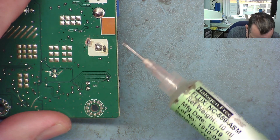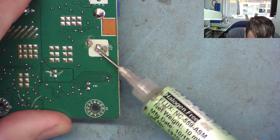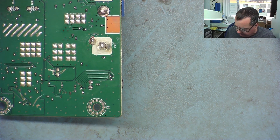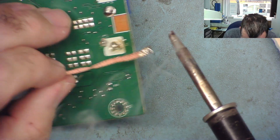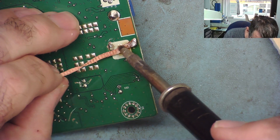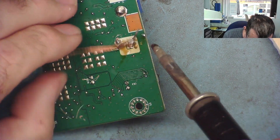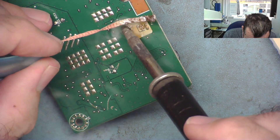I'm going to try with a bit of flux and solder braid to see if I can get this off. Otherwise I might use the vacuum desoldering tool — let's try this first. I put some flux on and may need to add some leaded solder as well. That's coming off quite nicely. I actually felt the thing go click then — like it kind of pushed downwards. And this is the end that's got the big problems.